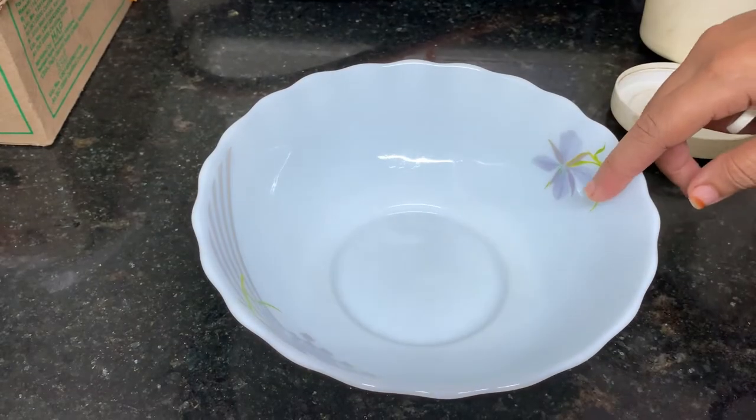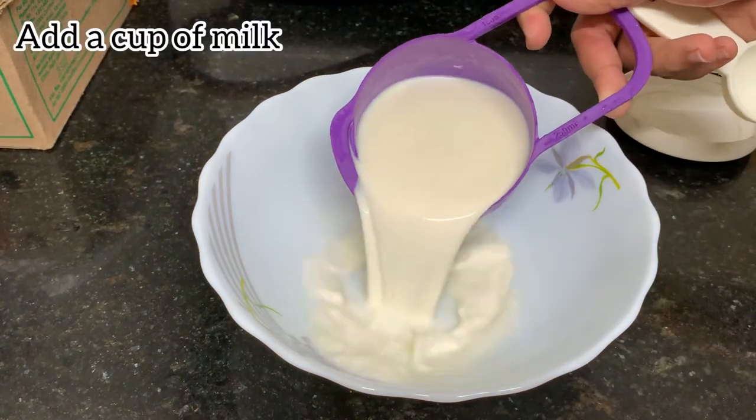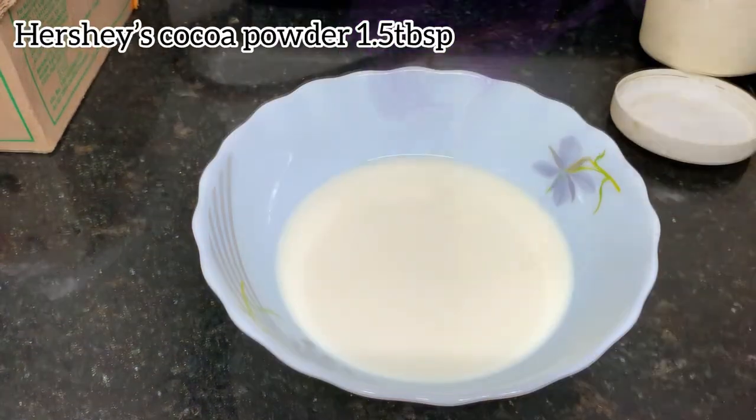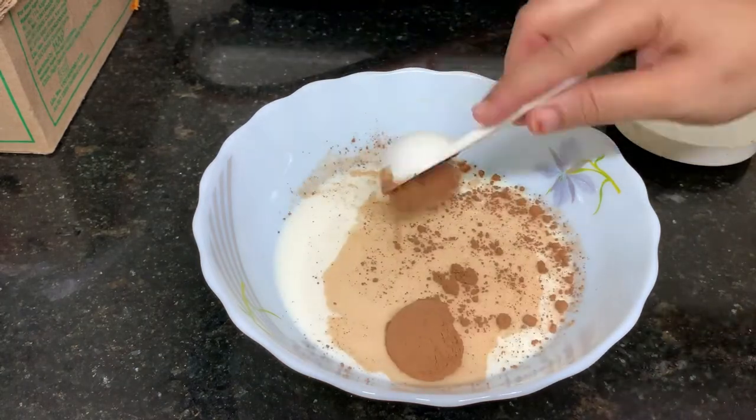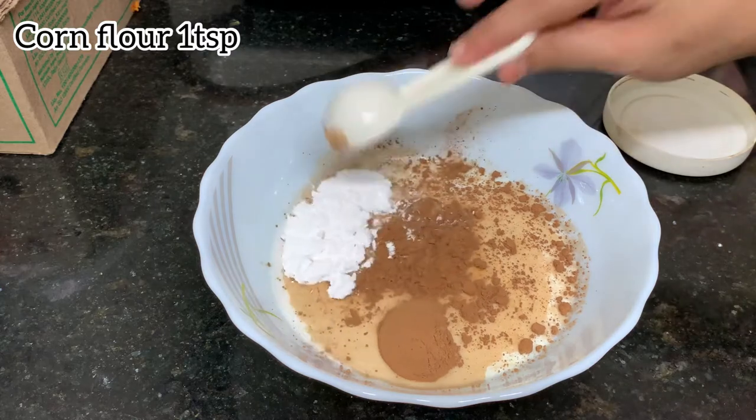First, put a bowl of chocolate sauce. 1 cup of salt. 1 tablespoon of cocoa powder — let's add Hershey's cocoa powder. 1 teaspoon of corn flour.